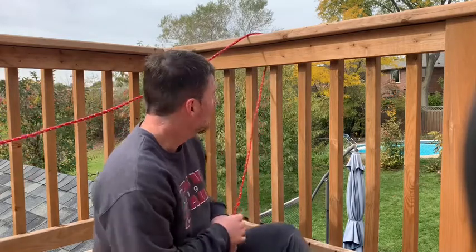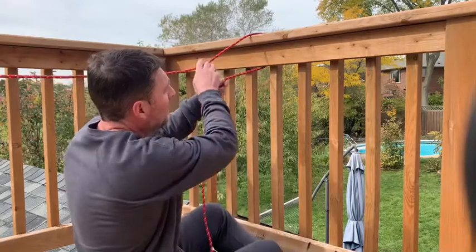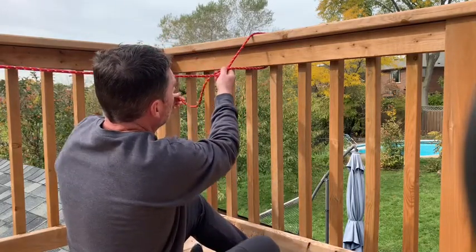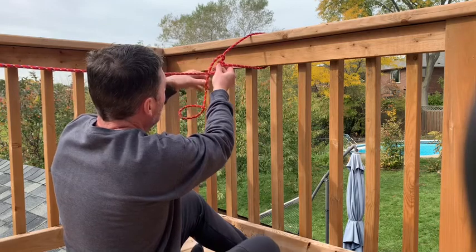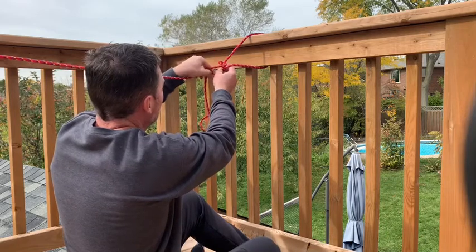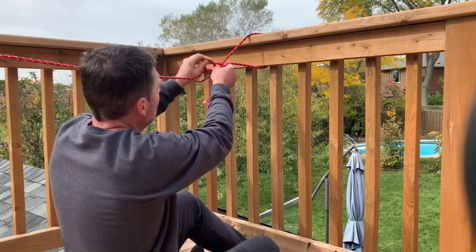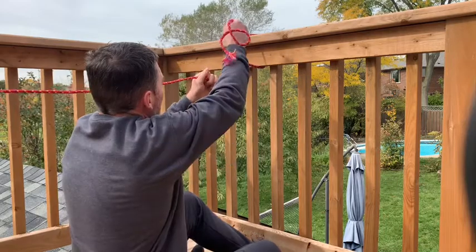Here's one of the things you can use your taut line hitch for when you're camping: making a clothesline so you can hang things to dry. I've already got my piece of rope attached to one end. Here's how I'm going to make my clothesline tight — I'm going to use my taut line hitch. I put it around an object, put it over, wrap it around once, twice. I've got my curls, then I come over top of my curls and go underneath, pull it up tight. I've got my taut line hitch.